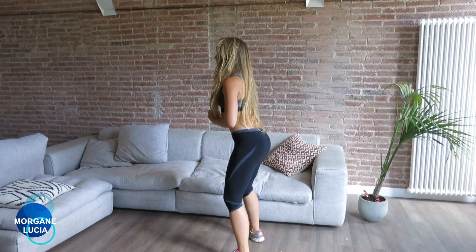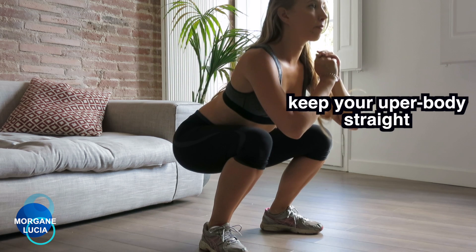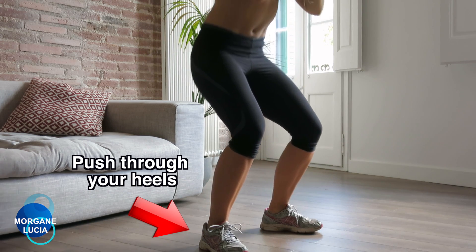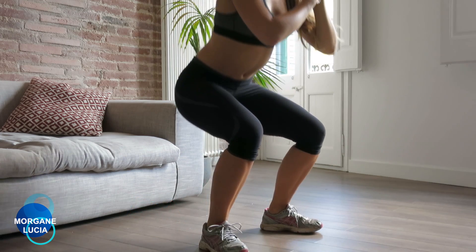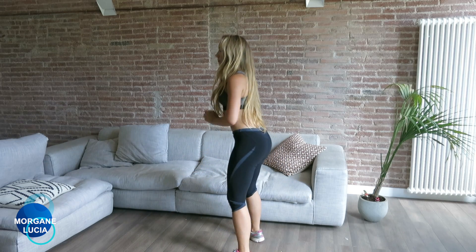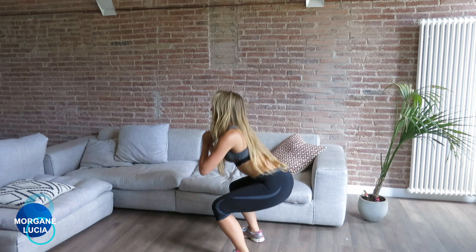When you go down, try not to go too far with your upper body, and try to focus when you go up to push with your heels. Everything is coming from the heels and you go up. Now, focus when you go up to squeeze your muscles — squeeze your glutes to finish the movement at the top.